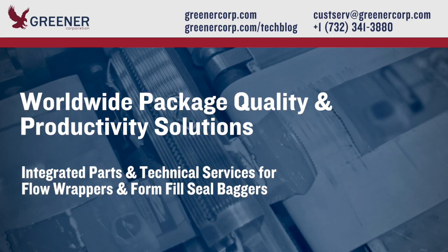To learn more about design, setup and problem solving for cutting and sealing head components, visit and subscribe to our technical resource blog and contact Greener Corporation. We provide integrated parts and technical services worldwide.